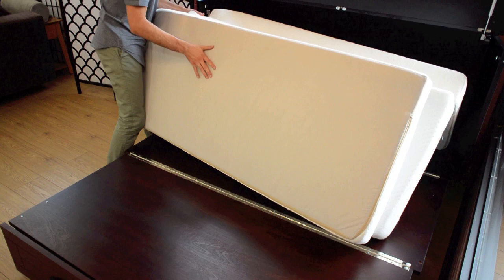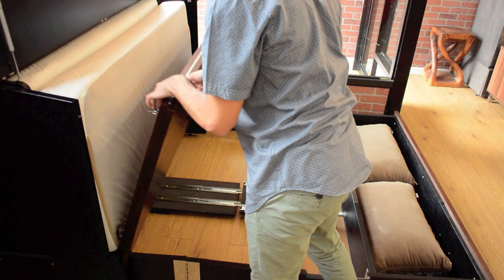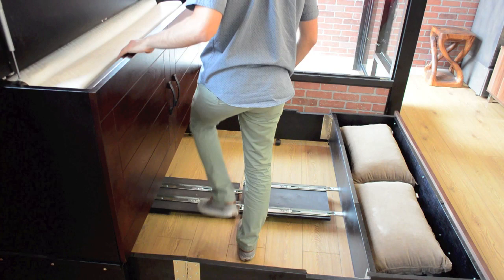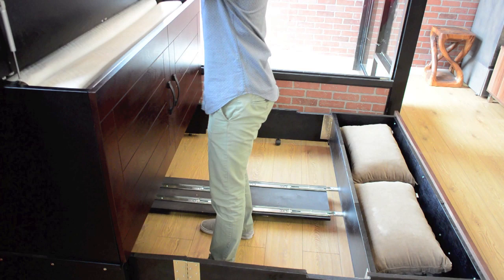To return your mattress into storage, fold it and place it into the cabinet. Then lift the front, folding it back into its original position. Start on the left side and lock the mechanism, then go to the opposite side and repeat this process. Make sure your safety lock is reattached, then bring down the cover.